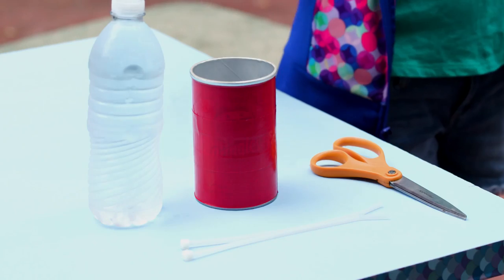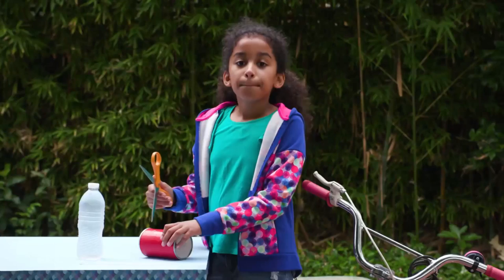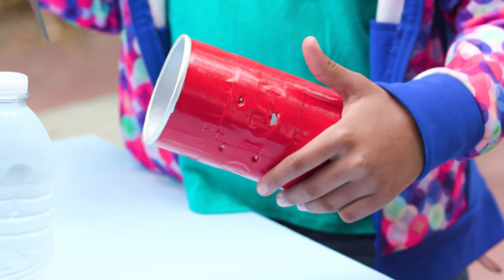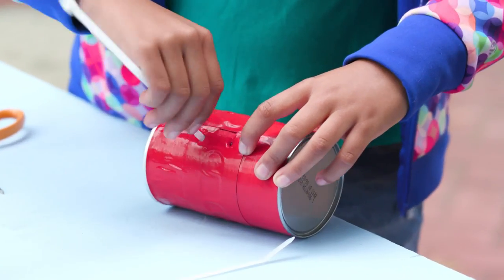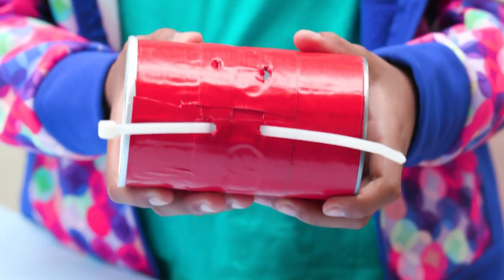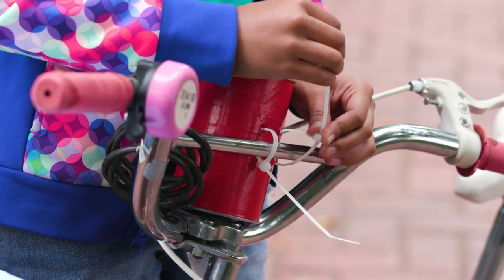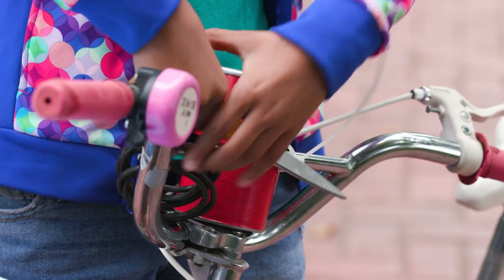For this you'll need a water bottle, a chip can, zip ties, scissors, and a bike. Punch four holes in the middle of the can. Now run a zip tie through two of the holes. Repeat with the other zip tie. Now zip tie it to the handlebar. Now snip off the ends.